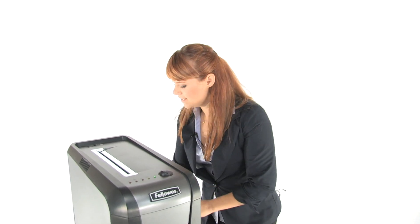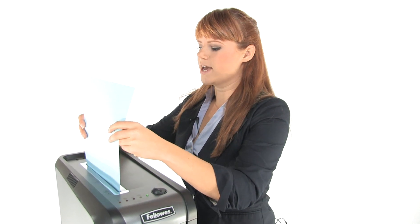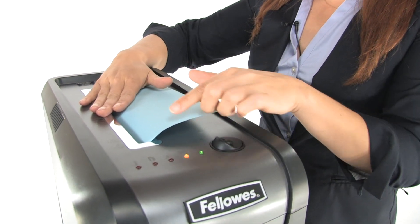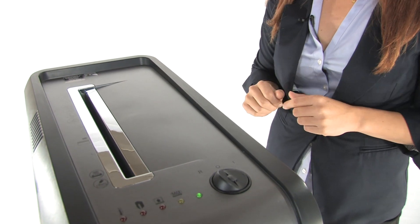But my favorite part is the SafeSense technology. Watch this — as you shred, it senses if your hand is close to the opening and it will shut down, so you can shred with confidence.